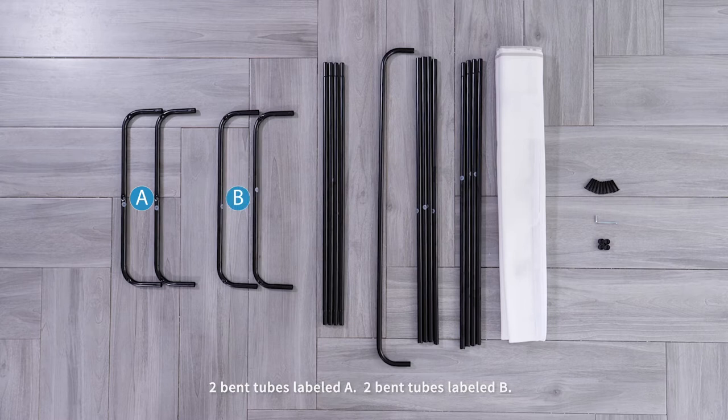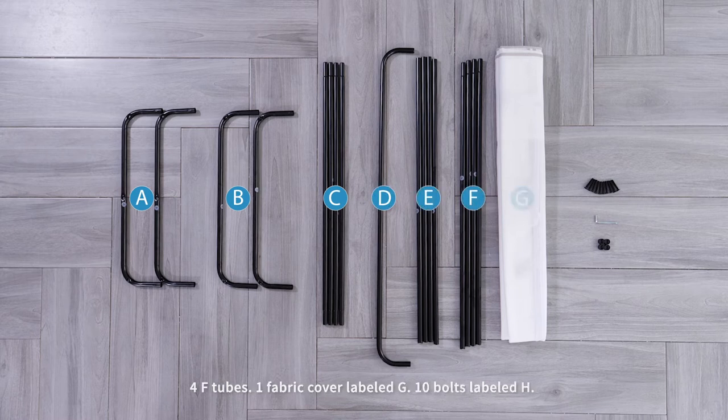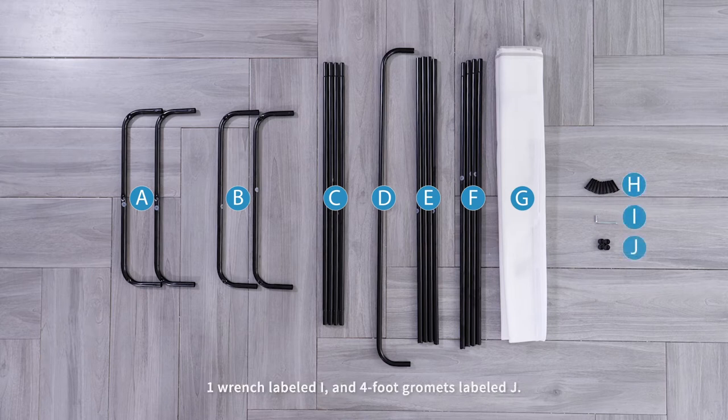four C tubes, one hand bar labeled D, four E tubes, four F tubes, one fabric cover labeled G, ten bolts labeled H, one wrench labeled I, and four foot grommets labeled J.